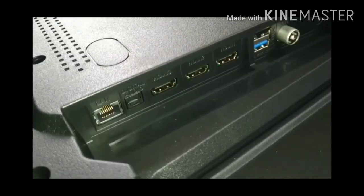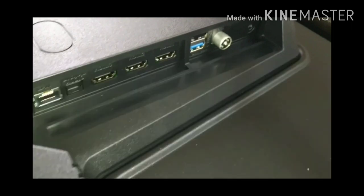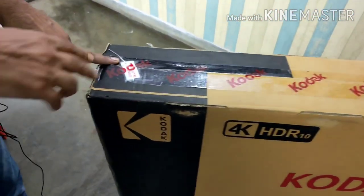Now let's see the ports. On the left-hand side you can see the Ethernet port, and to the right of that is an optical port. After that there are three HDMI ports, one of which is ARC. Then there are two USB ports, one of which is USB 3.0. Next to that is a cable with no practical use. At the end there is a hole — it is actually an AV port, not a 3.5 mm jack, so don't get confused.